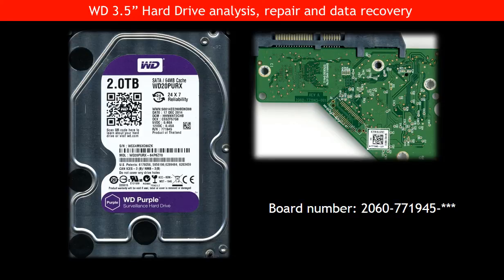Hello everyone. In this video, we are going to talk about Western Digital 3.5-inch hard drive analysis, repair, and data recovery.